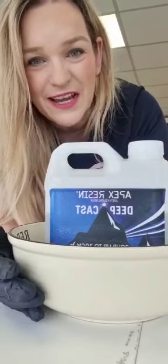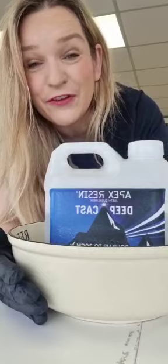Gloves on, barrier cream, hair tied back, all your health and safety — respirator if you're adding anything, or if you have a respiratory condition and you're not working in a ventilated space.